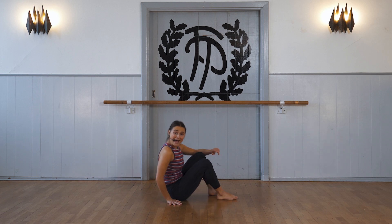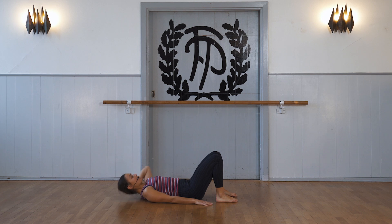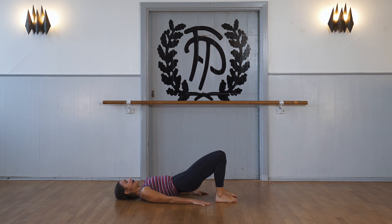We lie on our back, hands by the side of our body, knees turning upward. And we roll up with our hip, vertebra by vertebra, we roll down again.